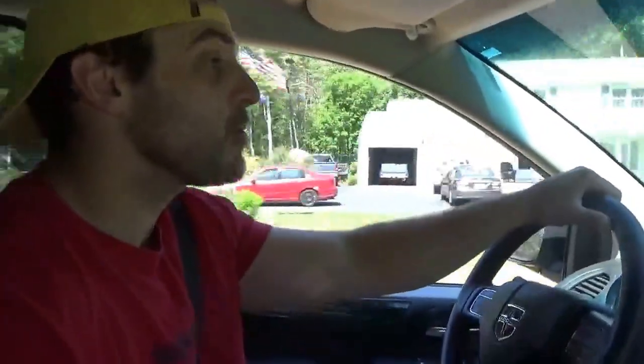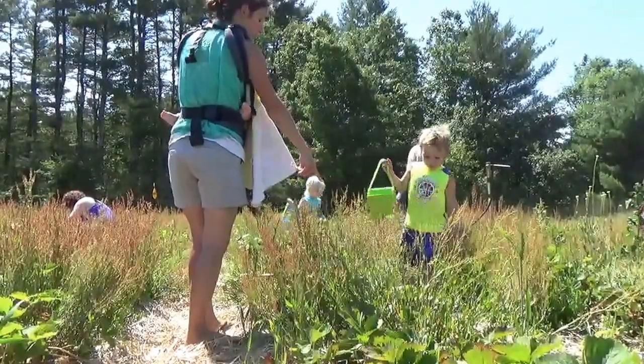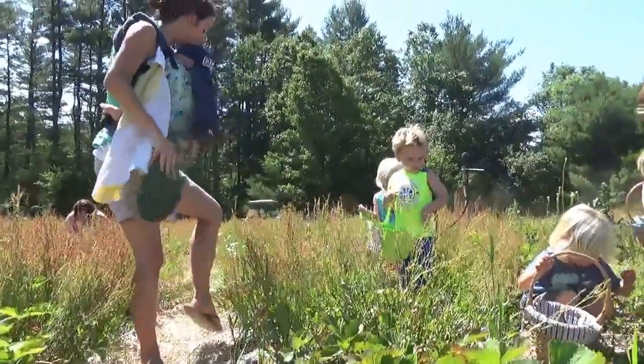Alright guys, we're in the grand estate with my brother and his family. Right now we're going berry picking. We got the kids in the back, we're excited, we're just gonna see what the day takes us.